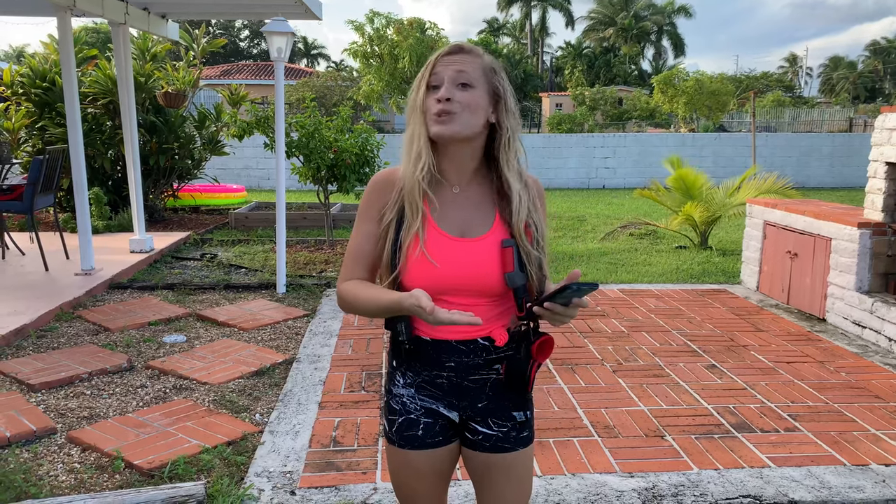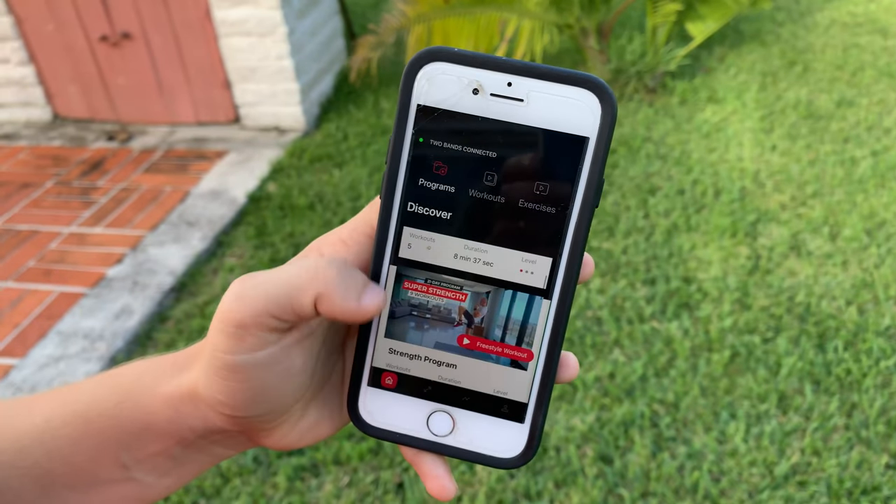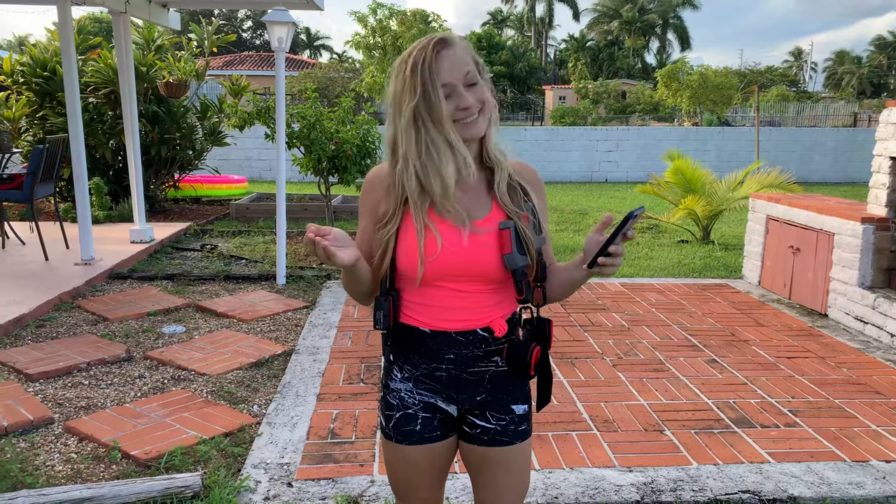Once your bands are connected, you have to select which workout you're going to do. HiFit has a ton of options — different exercises and workout plans for your needs. Today I'm going to do a HIIT routine. Let's get started.